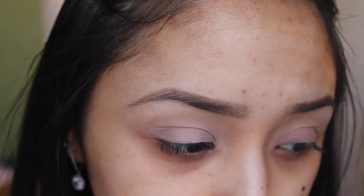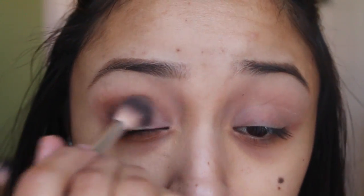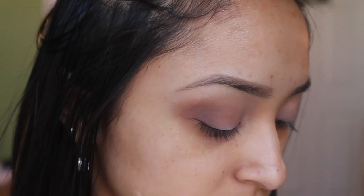Taking a cream shadow, I'm just gonna be applying that all over my lid just to give my eye an even canvas. My eyes are a little dry so they look a little gross right now. Then I'm taking this dark brown and deepening up my crease, giving my eyes some definition. With whatever eyeshadow is left of that cream I just clean up my mistakes, and it works perfectly. Now going in with a fluffy brush I'm gonna blend the heck out of my eyes.